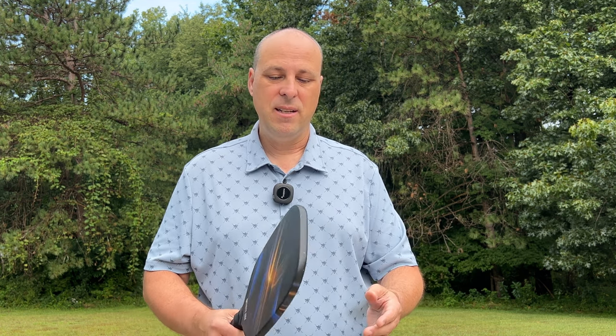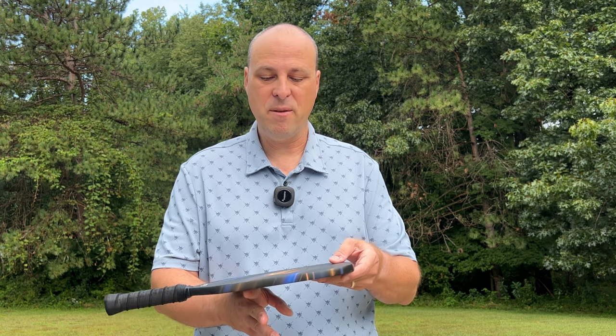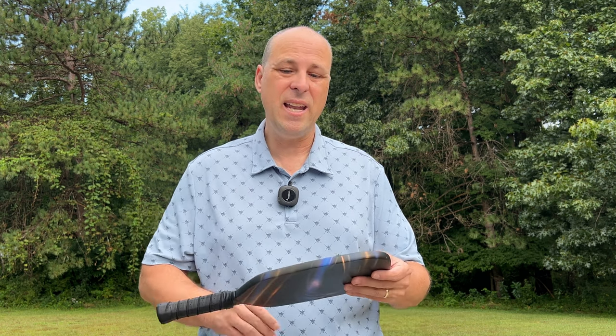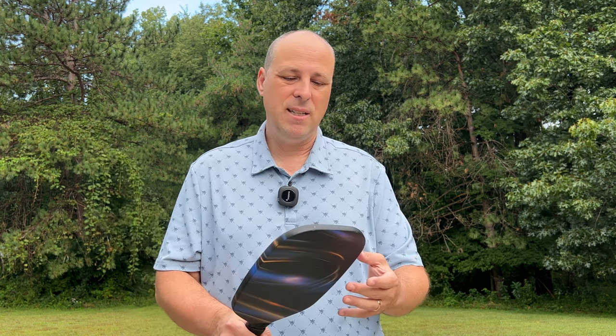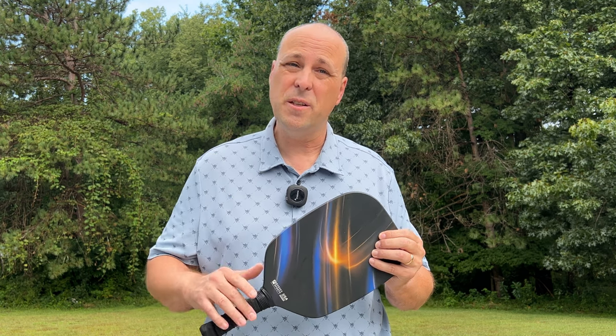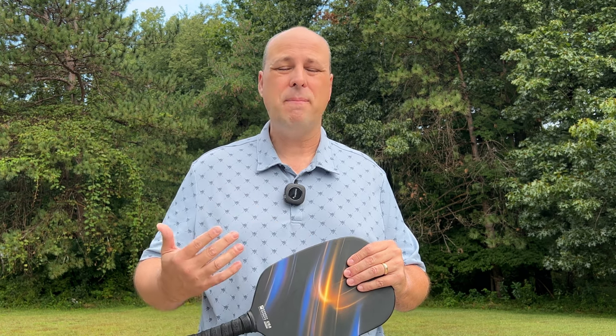My Gearbox feels way faster than this paddle. This particular one — you can see where the balance is on it — is a little head heavy, but some people like a head heavy paddle as it can help generate a little more power. So overall, this is a good paddle. Nothing really stands out about it. The touch is going to be a little off compared to a premium paddle, but we're in the budget paddle market.